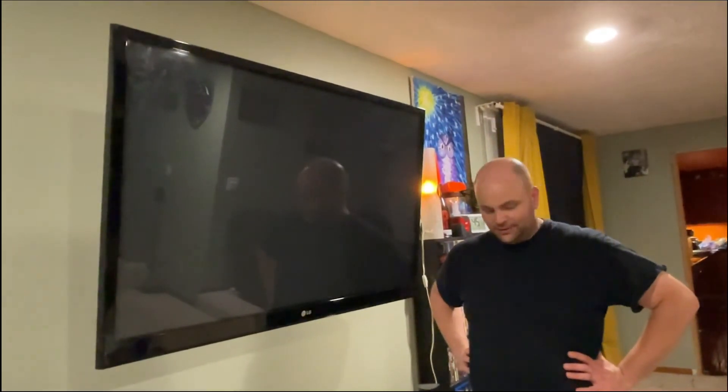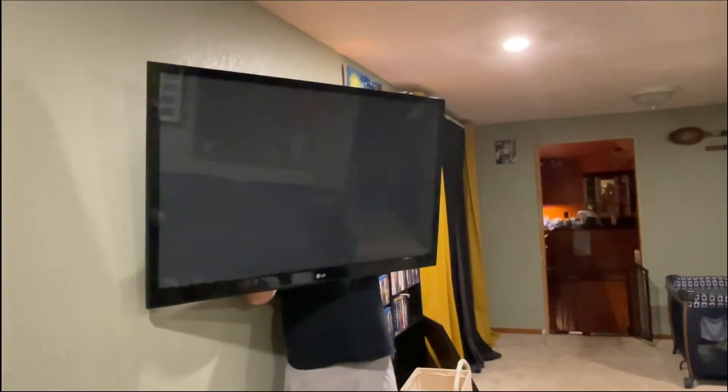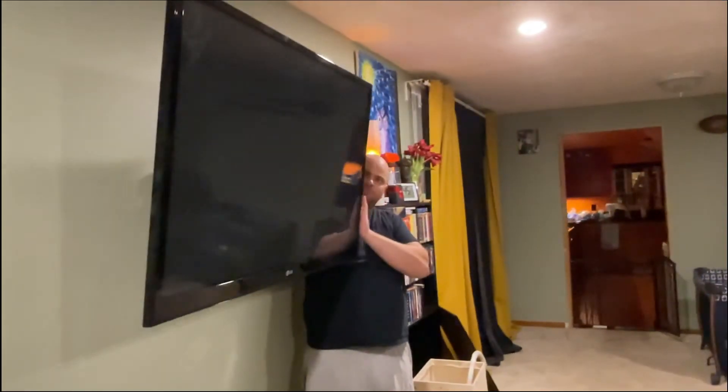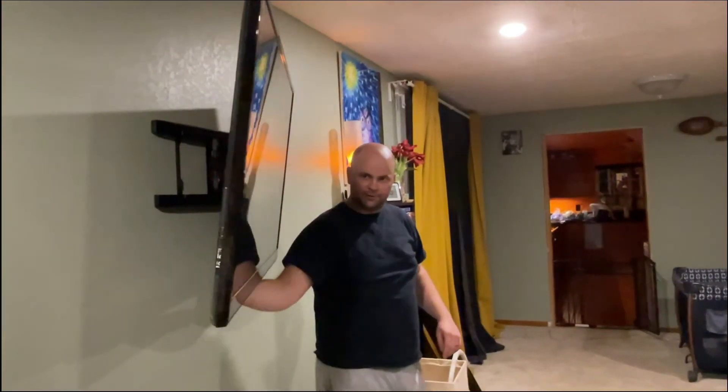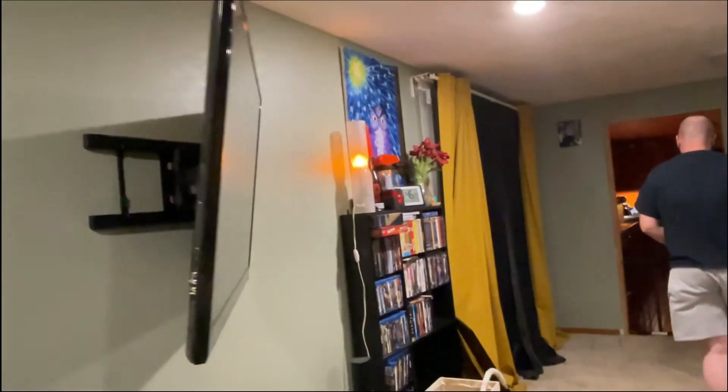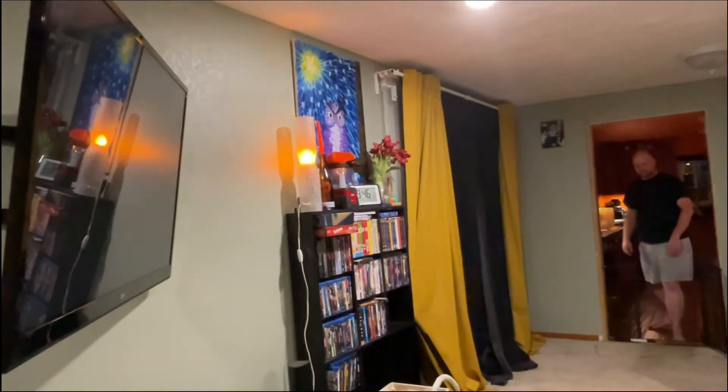I haven't tightened the screws up back there yet. There we are — we got it mounted! I went through all that time making it level and it went up there crooked as all heck, but we fixed it. It's as low as it's going to go, but it's up here. We can move the TV when watching at night and pull it out further. Oh wow, it's a moving TV! You can even watch TV in the kitchen from here — oh yeah!